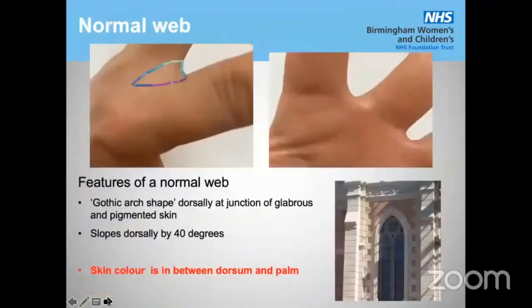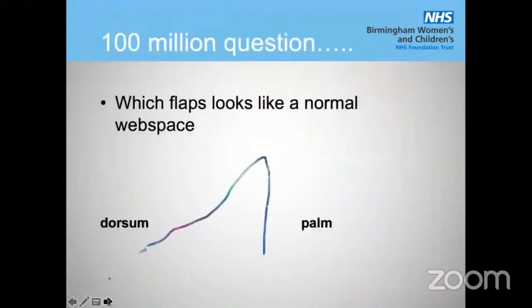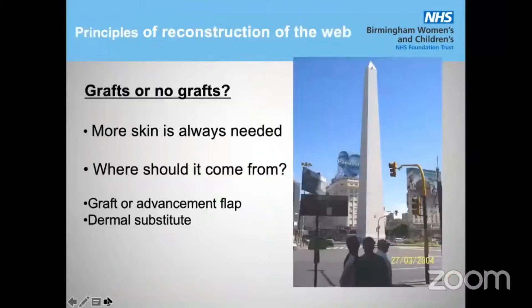A normal web is about gothic-arch shaped, and there is a junction of glabrous and pigmented skin which slopes about 40 degrees. The skin color, when you look at your own hand, is somewhere in between the dorsum and the palm. That is the 100-million-dollar question: which flap makes it almost look like a normal web space? Here is the dorsum of the hand, here is the palm, and that is the form of a web space. Next time, look at your own hands.